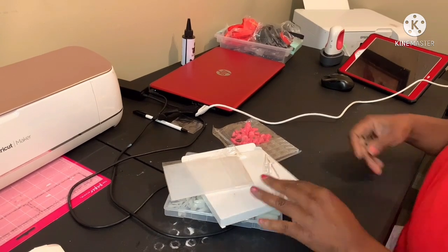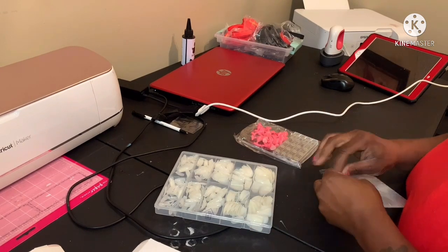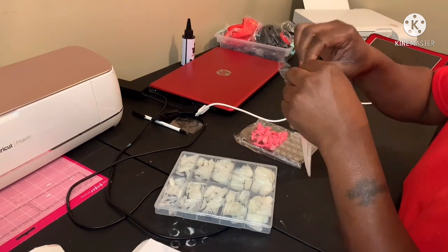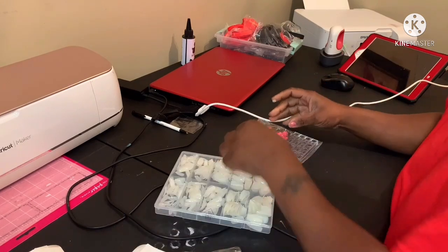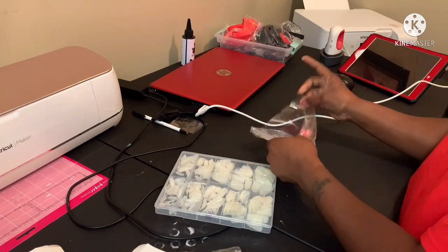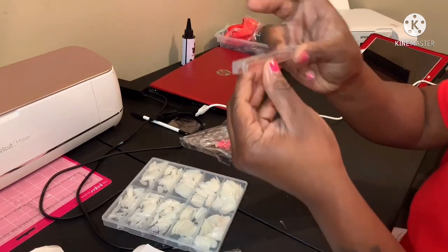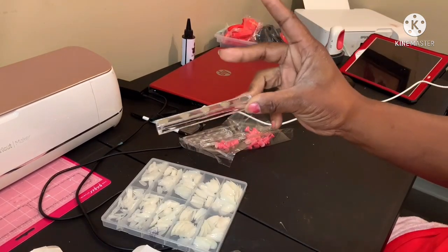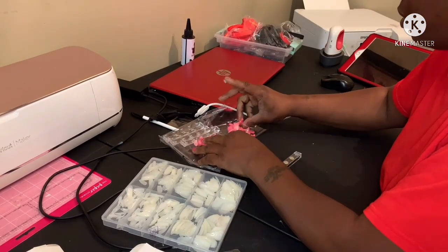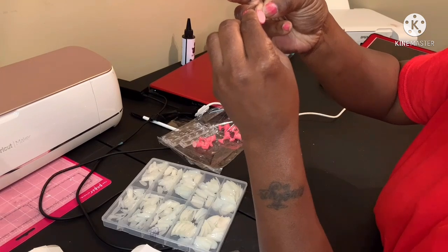While my picture is drying, I'm gonna try to figure this nail holder thing out. I might need to watch a video but we're just gonna try first. I'll link it below.